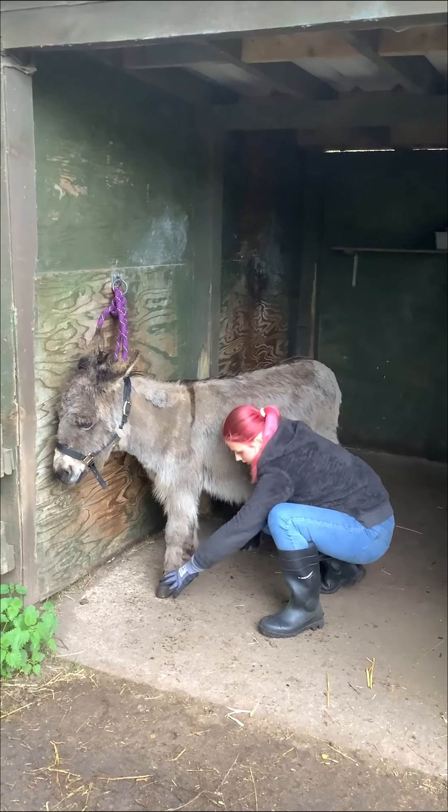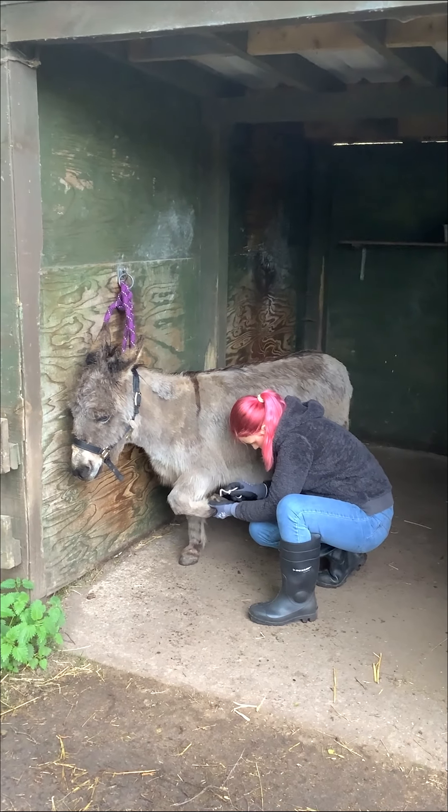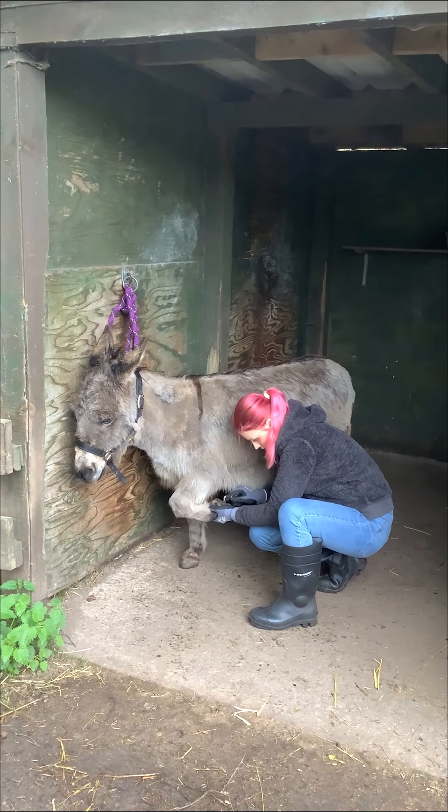So this is a foldable hoof pick. When she's got a bit of dirt stuck, you just want to pull it away. This doesn't hurt at all.